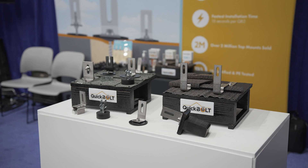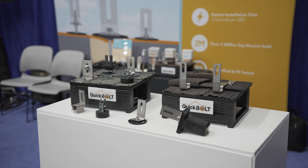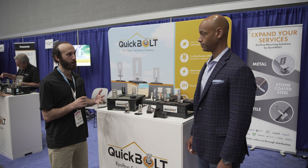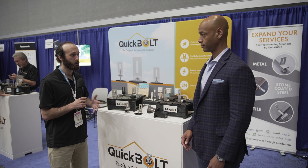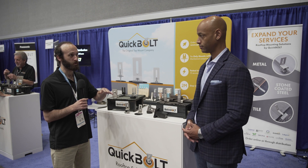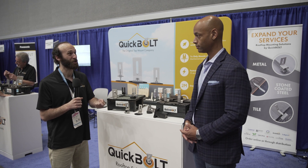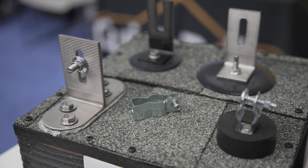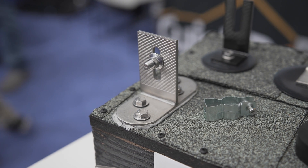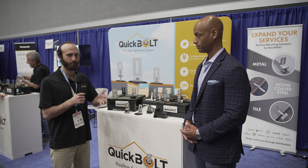What we have here is our asphalt line, also called our top mount line. All these products are designed to go on top of the shingle. The prevailing install method ten years ago used traditional flashing methods that required you to lift the shingle or, more accurately, tear up the shingle. No one liked doing it, and it really threatens the integrity of the roof.